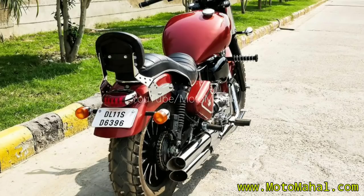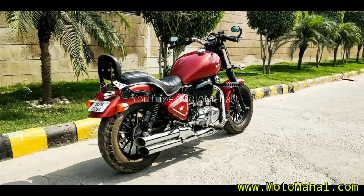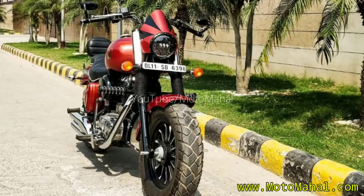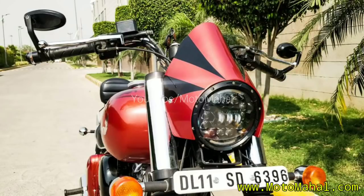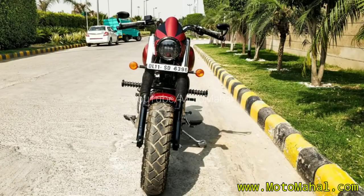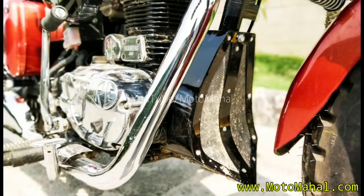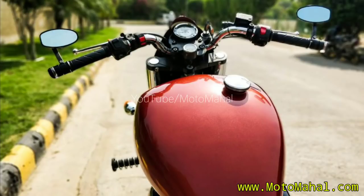The seat is completely changed and modified. The backrest has also changed. The handlebar is also changed — it has a wide handlebar on the front and rear, and the backrest at the rear as well.